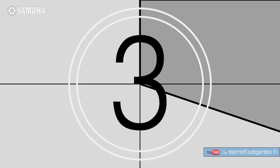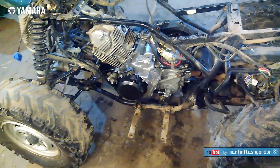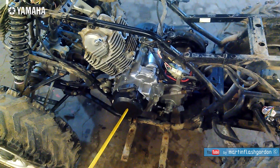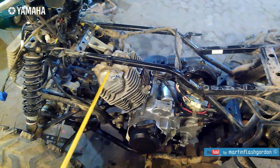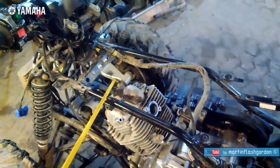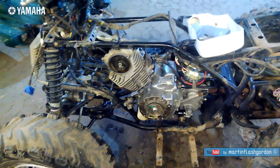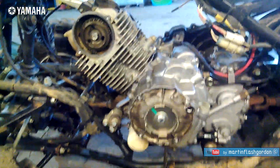Now we have removed those parts. The next step is to remove the recoil starter cover for the timing chain, the sprocket for the camshaft, and the tensioner, also this head holder. Before we take down the head, we have to see how the timing chain was set.